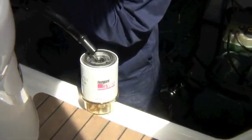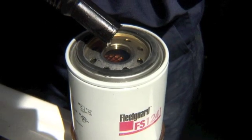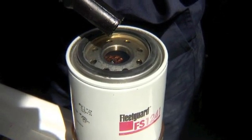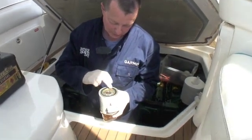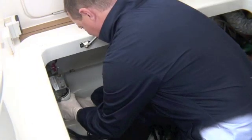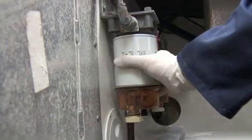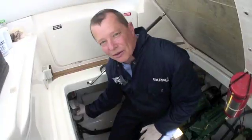You do need clean diesel for this because you don't want to introduce any contamination into this filter. Any small amount of contamination you bring is not a massive problem because it will get filtered out by the secondary filter. That's full of diesel now, but before we screw it on I'm going to put a little bit of diesel on the o-ring to help lubricate it. This doesn't need to be too tight — just wait until it seats home and give it another half turn, hand tight only.